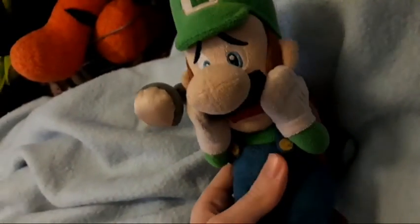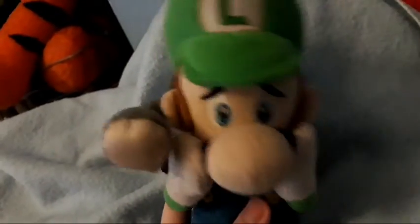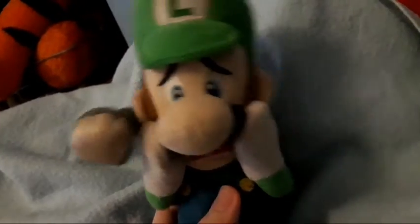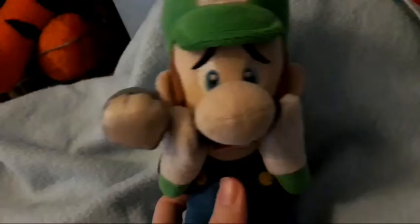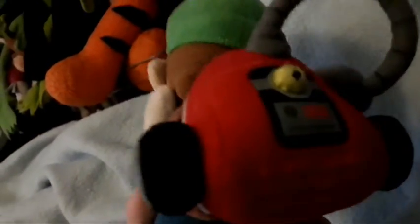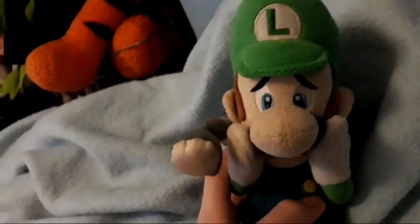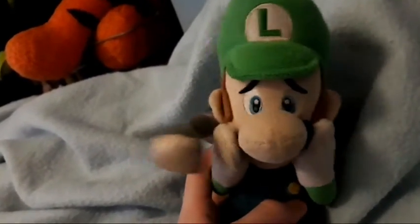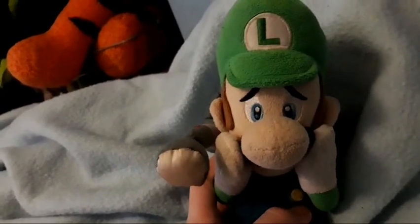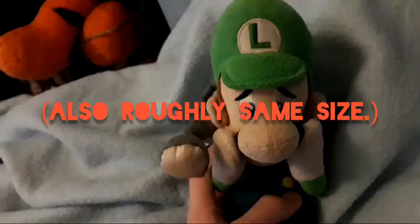And then I've got the Luigi's Mansion Shocked Luigi plush. This was actually my first ever Mario plush that I ever collected. Obviously it's a bit worn out and that's come off, but it's still a nice plush for any Luigi's Mansion fan. This was made by Cine, so if you want to start a Luigi's Mansion series, you can have this.